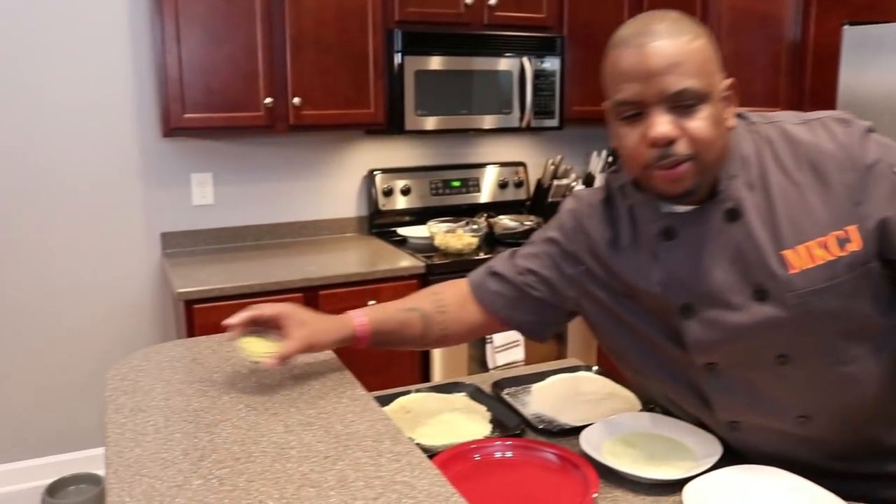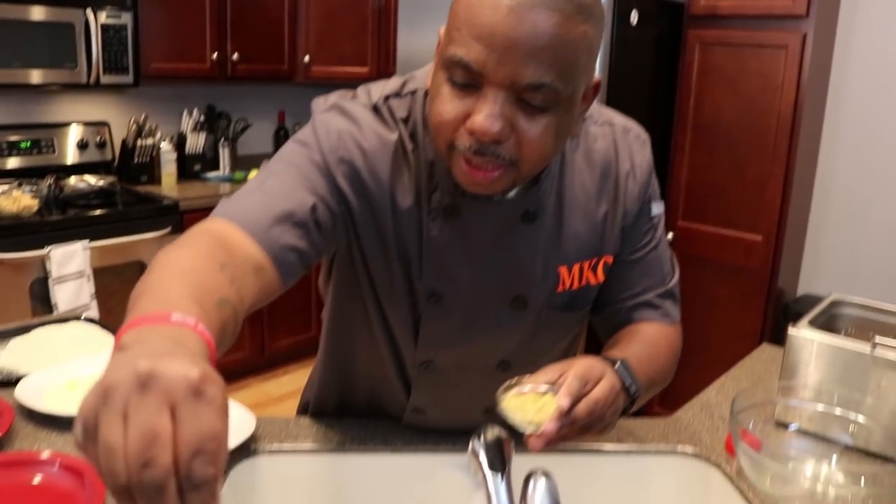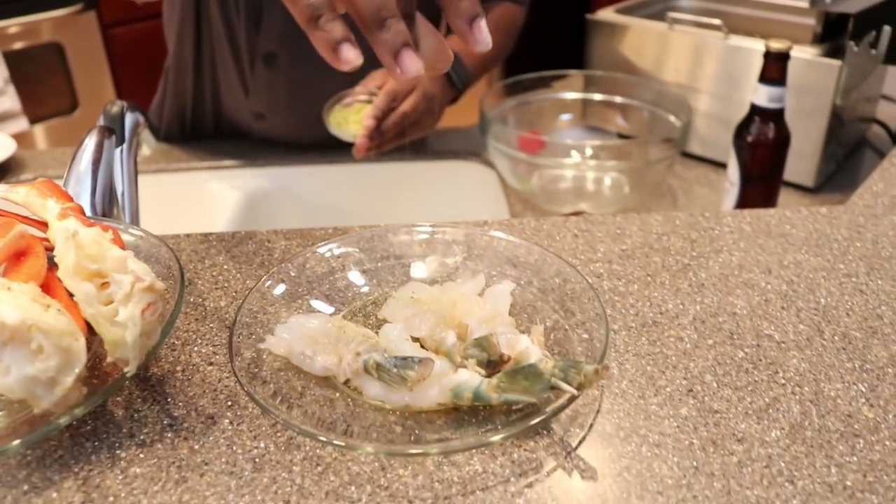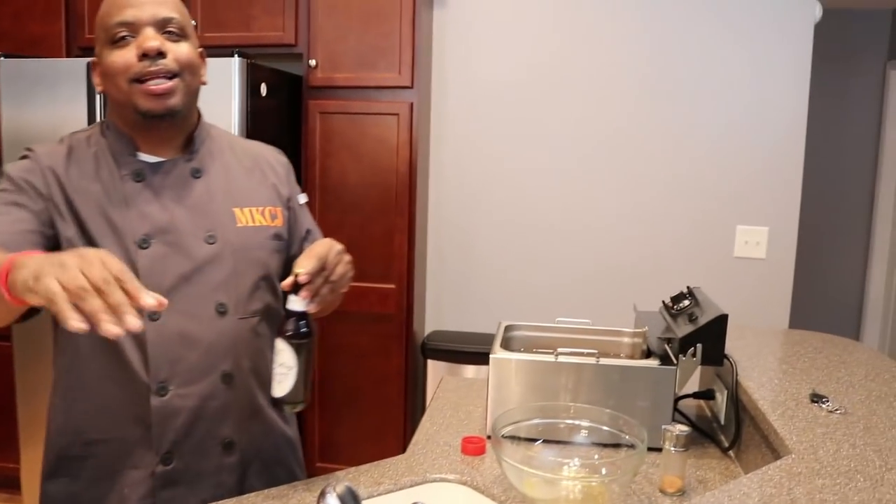Grab that lemon pepper seasoning. I'm going to sprinkle a little lemon pepper on there, just a little bit guys. Because remember, we are always building flavors. Sometimes you just got to let things marinate, man. You just got to let it marinate.